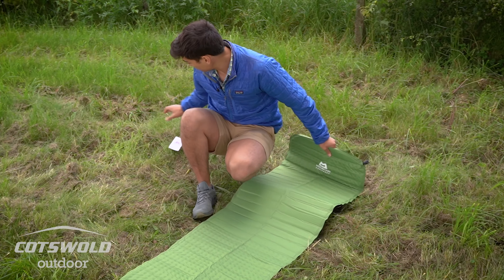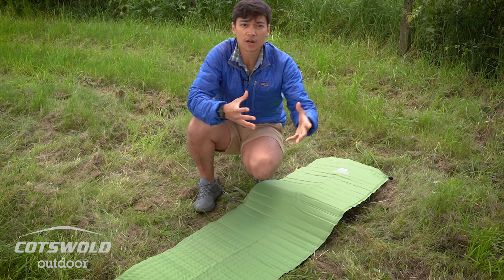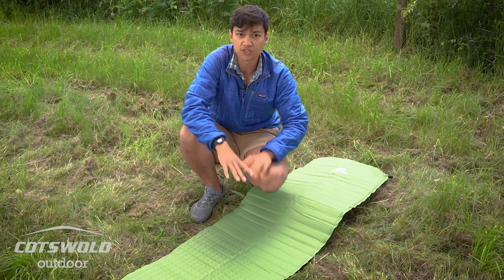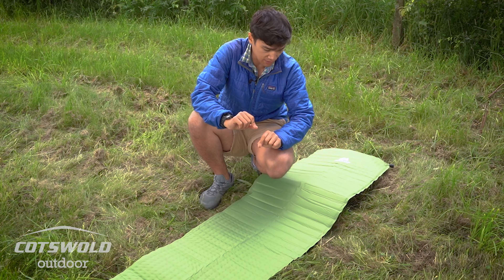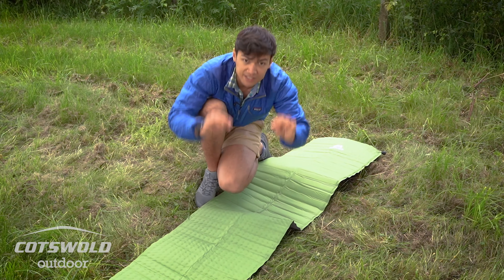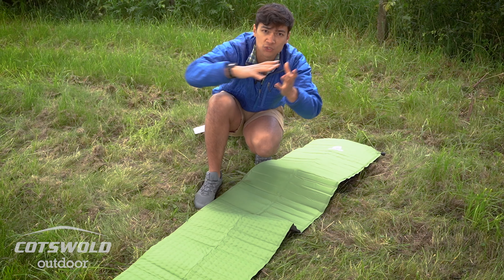When you first get it out of the bag, it will have been compressed since it was in the factory, so it will take some time to self-inflate. The way that it self-inflates is by having foam inside — you can sort of see it here — the foam inside expands out and that's what draws in the air.